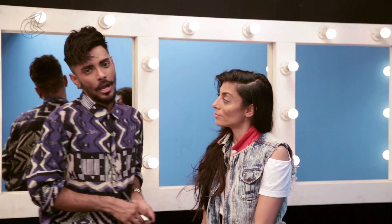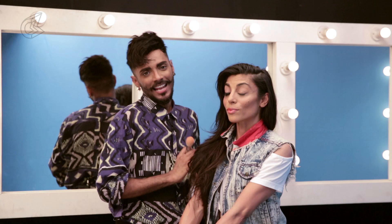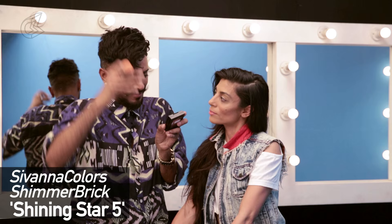Now I'm taking Maybelline's White Super Fresh Compact Powder. I love the way it smells — it's very fresh. The color is Coral, and with any light soft brush I'm just going to put this on the sides of the nose and on the upper lip. Next up is Savannah Colors Blusher — the Shining Star Shimmer Brick in number 5. Frankly it's a copy of the Bobbi Brown Shimmer Brick Compact and it's a darn good copy. Much cheaper, great payoff, great shine. Putting this on the apples of her cheeks.